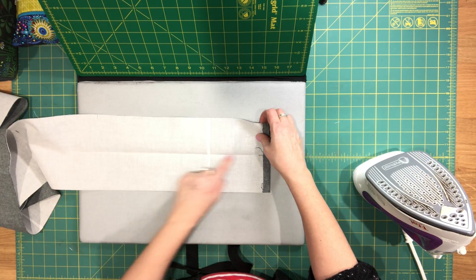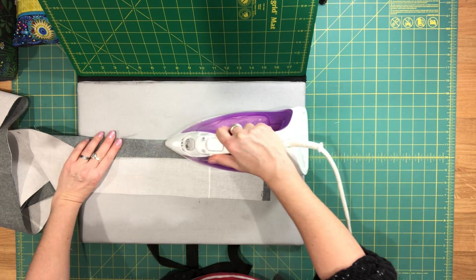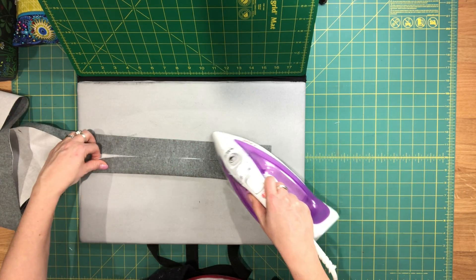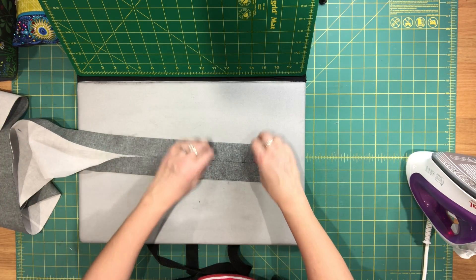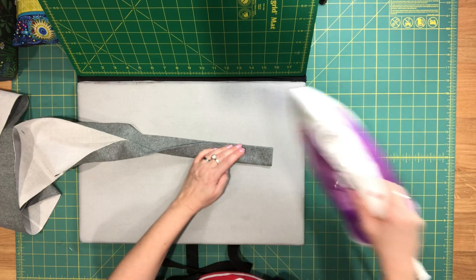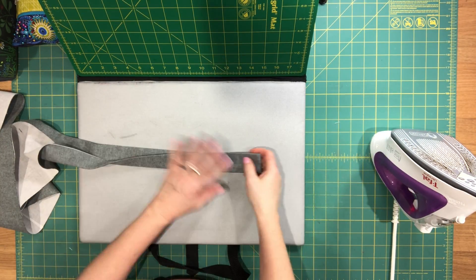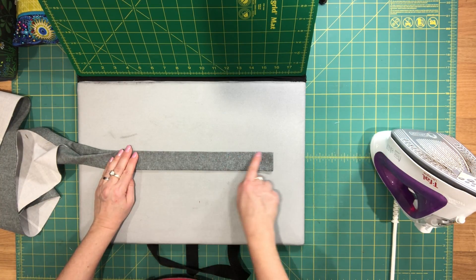When you open up the strap, you'll see you now have a crease in the center. Just fold each half towards the center, wrong sides together again. I'm not going to show you how I do that along the entire length — just a small portion so you get the basic idea. Then once that's done, you fold it again along that original crease, and you'll end up with a strap that is one and a half inches wide.